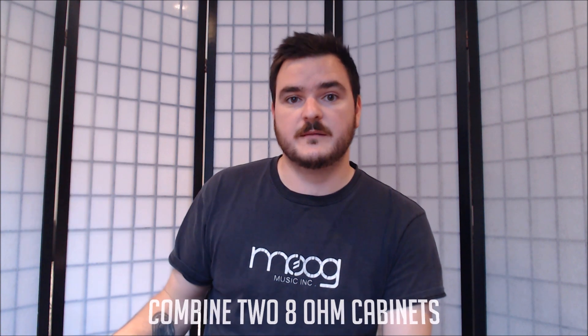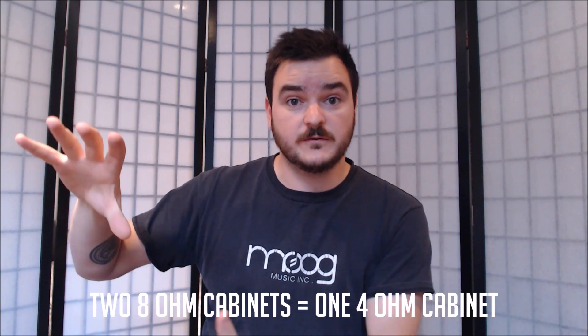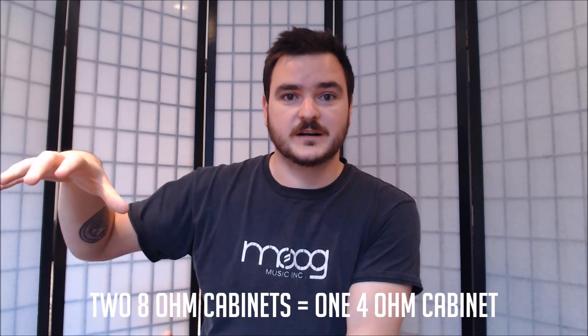If you want to get the full power out of the head, you can do one of two things: you can run two 8 ohm cabinets, or you can run one 4 ohm cabinet. The way that you add two 8 ohms together — you might think that should be 16 — but it actually goes the other way. So if you have an 8 and an 8, that actually becomes a 4. The amp treats it as a 4 ohm enclosure.